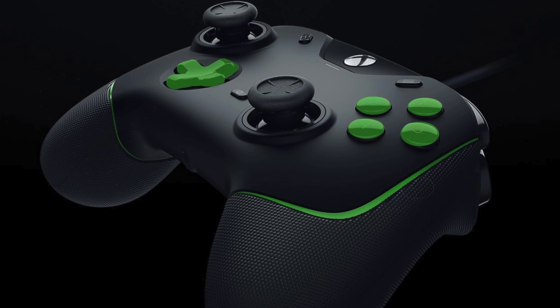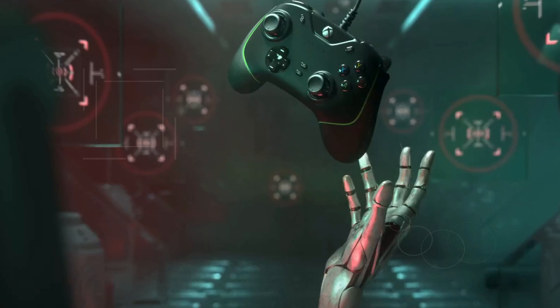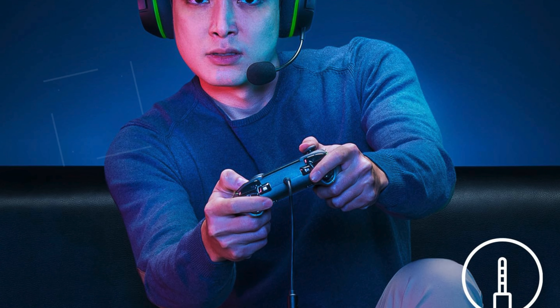The controller's responsive triggers and customizable button layout make it perfect for both casual and competitive gamers. With a 2-year limited warranty, the PowerA Wired Controller for Xbox Series X/S Black is a reliable and feature-packed option, making it an excellent choice for the best wired Xbox controller for PC.